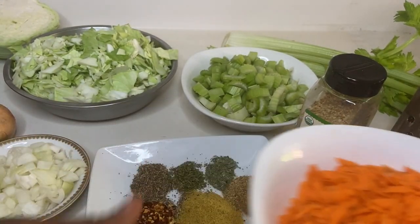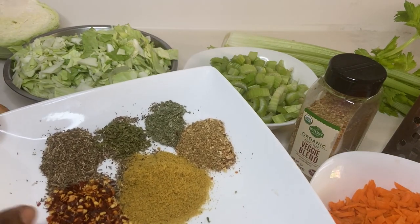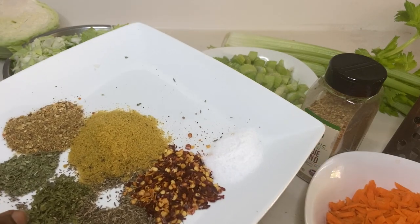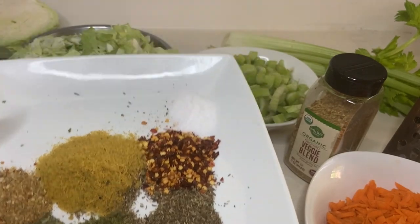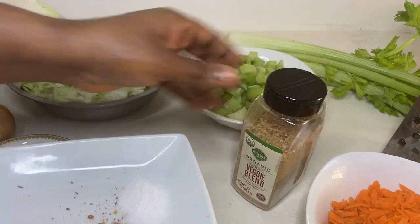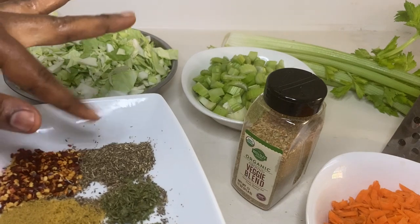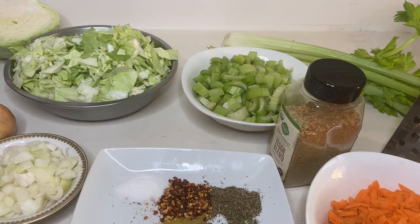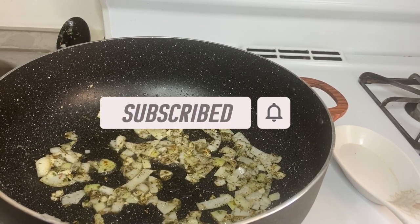For spices I'm going to use crushed red pepper, thyme, parsley, basil leaves, and this veggie blend seasoning, some chicken flavor, and salt. These are about one tablespoon each. Let's start — in my already heated hot pan I added about three tablespoons of extra olive oil.